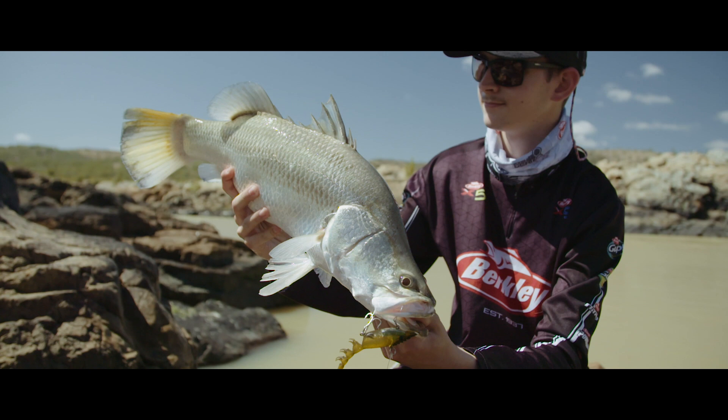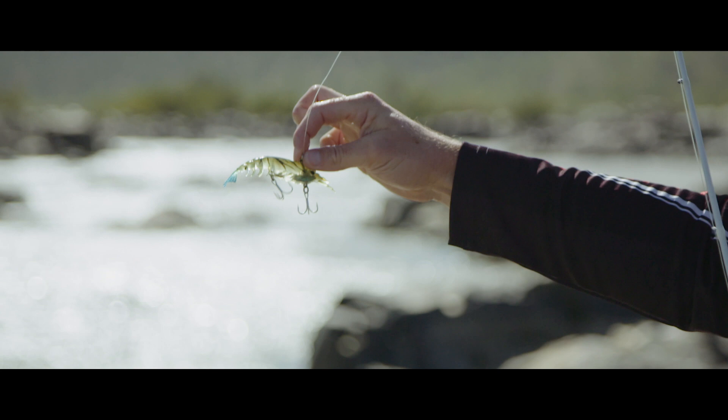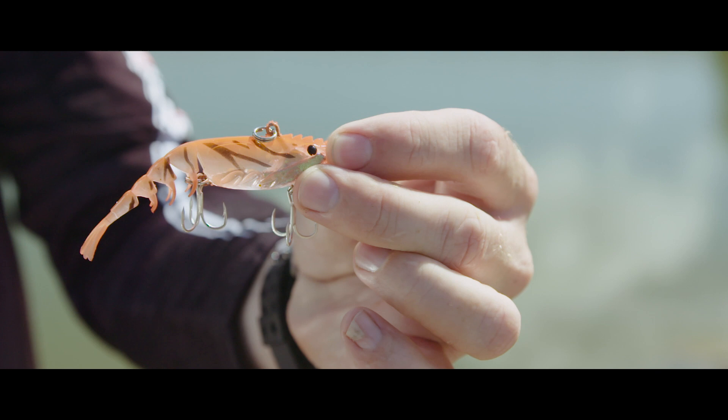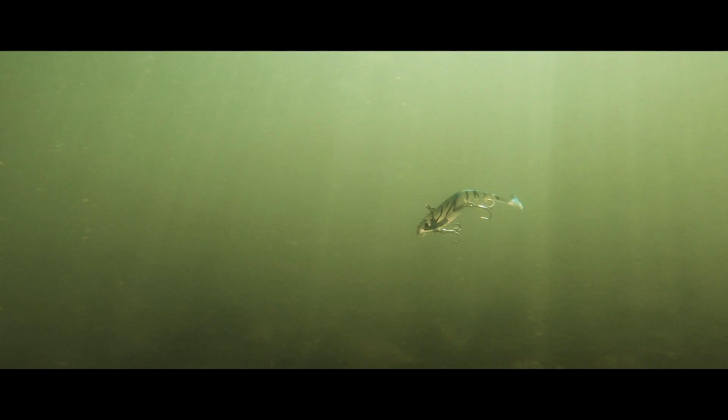What I look for in a soft vibe is the amount of vibration it has. When vibes first came out, they were all shad style lures representing fish. Now Berkley have come out with a new design representing a prawn. We drop them in holes for barramundi, at the bottoms of current.